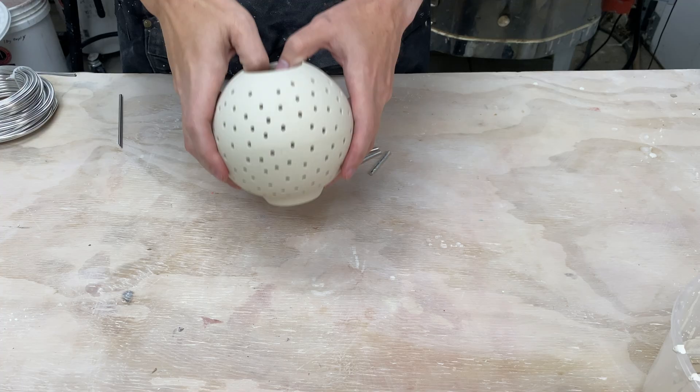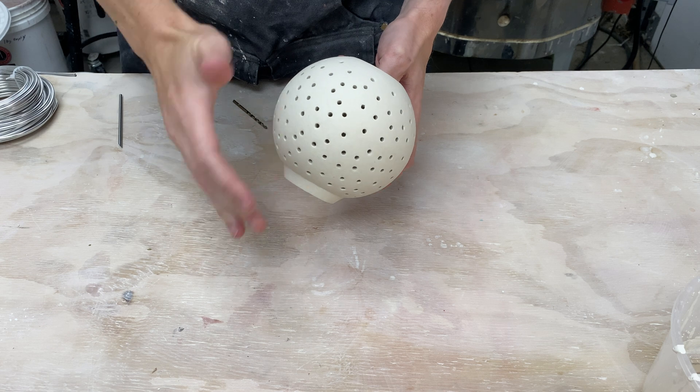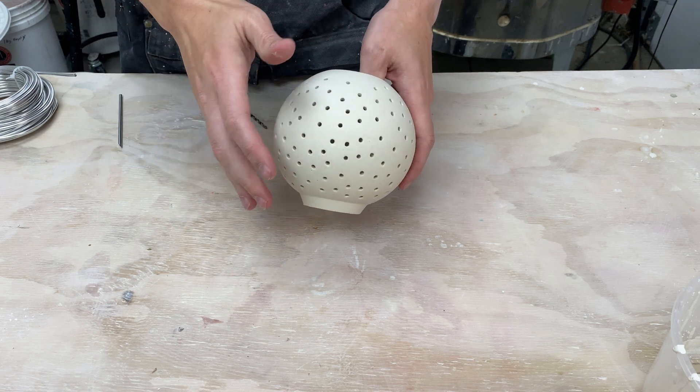Hi, I'm Kent. In this video we're going to continue working on my lamp. I have a series of videos where I've been trying to turn this form here, which is a sphere that I've made, into a lamp.